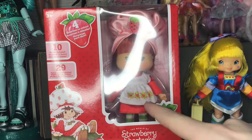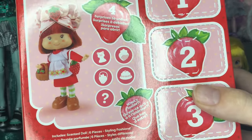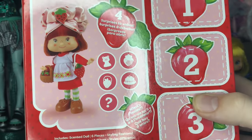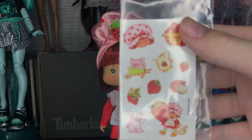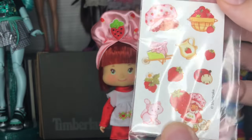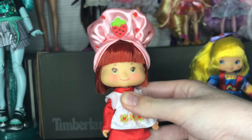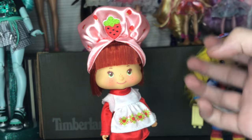Here is Strawberry Shortcake. I'm going to take her out off camera. We're supposed to get a pet, possibly a comb, a strawberry bag, a hat, and a mystery thing. Okay — Strawberry's out of the packaging. She comes with a really cute set of stickers that I won't be using because I don't want to risk losing them. She also comes with the doll herself, which is really cute. I have some initial opinions — I think I prefer this doll as a play doll.